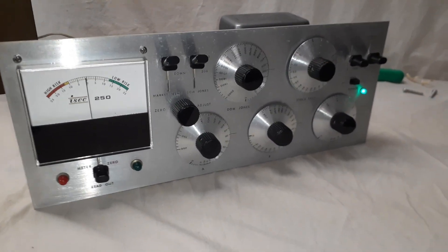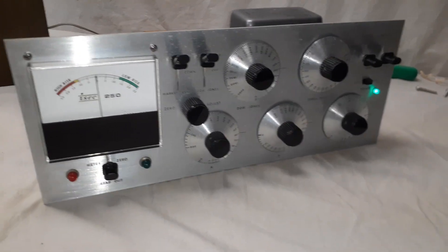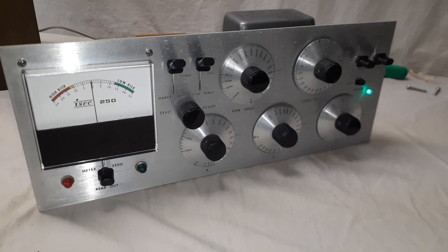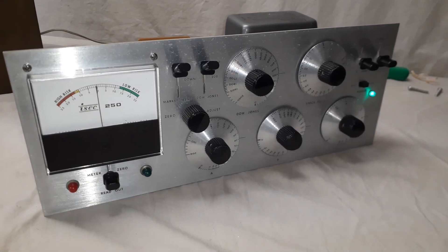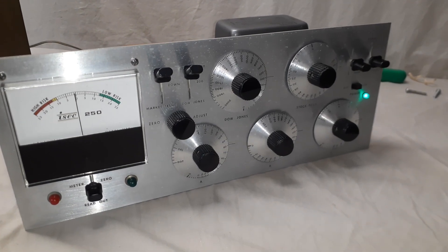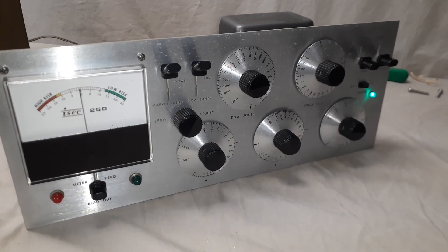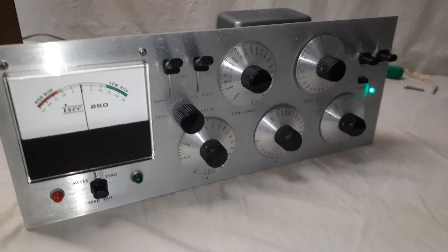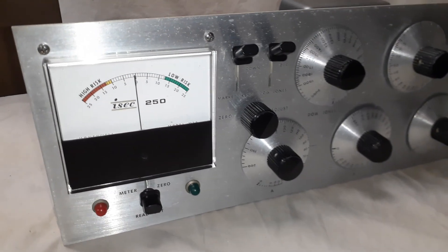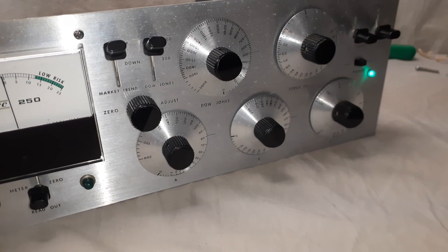In the instruction manual I found online, there are three different tests you can run to verify the unit is working. I've set everything to what it said — even though mine is slightly different — and it said that when I press the readout it should go to about number 10 in the low risk area, plus or minus three spots.